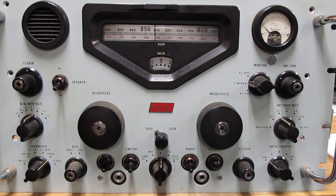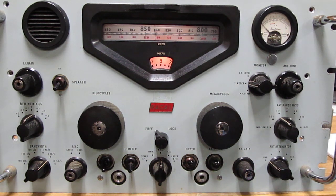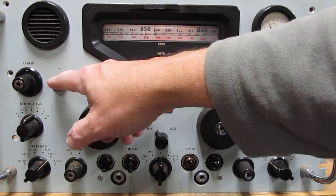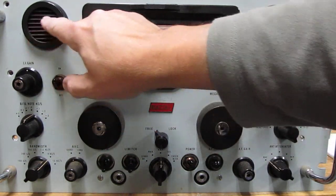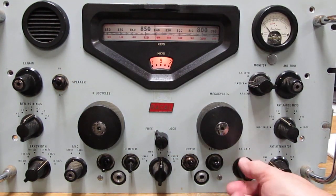Instead of switching in different crystals, with the band switch you're switching in basically different filters. So if you don't have the right filter selected, you're not going to hear anything. The first thing you want to do is turn it on with the power switch, and as you're letting it warm up, take a look and be sure the speaker switch is in the on position if you don't have an external speaker. The little internal speaker is now active and we can hear a hiss.